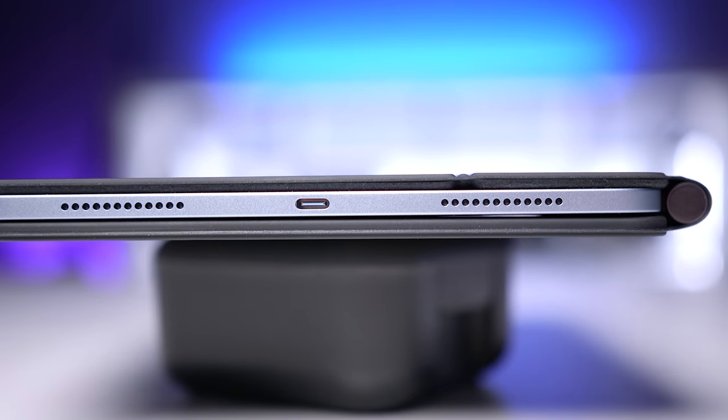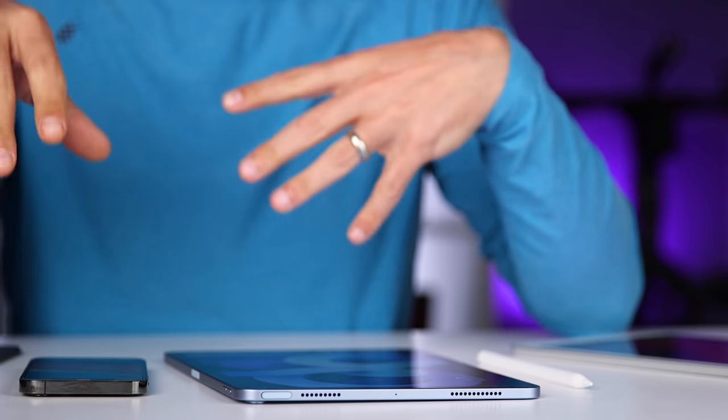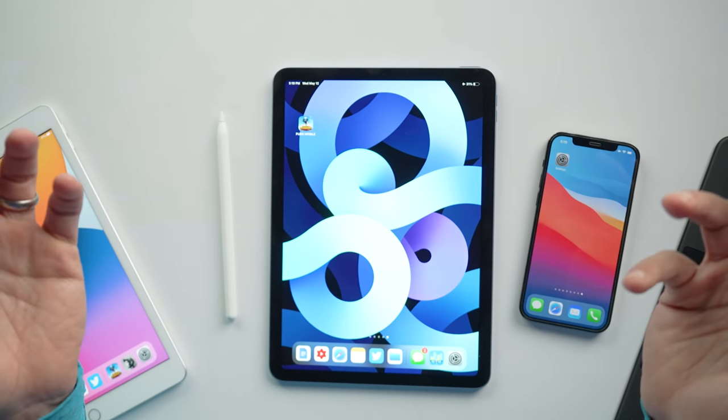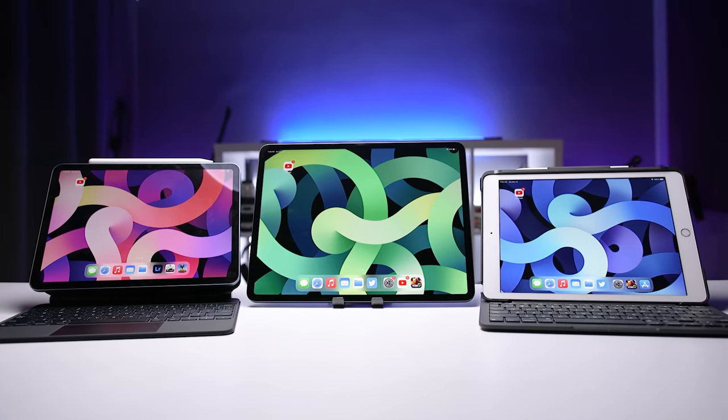Apple also replaced the lightning port with a USB-C port, just like on the iPad Pro. I'm now in a situation where some of my devices still have lightning and some have moved to USB-C, so it's a little inconvenient. I can charge my iPhone 12 Pro wirelessly, so that's less of an issue, but with my iPad 8 I still have to use a lightning cable, so I have to have both laying around. Hopefully with the next generation of all Apple devices we'll have USB-C across the board — and I'm not holding my breath for that.